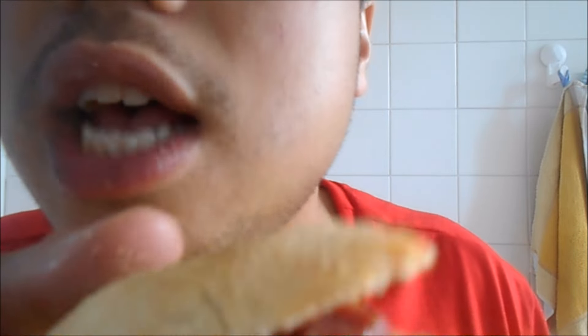Tasty. How much do you pay for a pizza burger outside? When you make this at home, it's really easier than a takeaway.